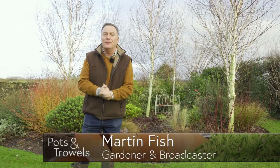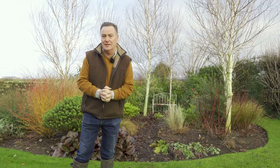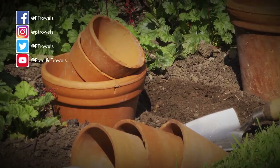Hello, this week on Pots and Trowels we're going to be looking at trees and doing just a little bit of winter pruning, and we're also going to be looking at labels — specifically plastic-free alternatives.